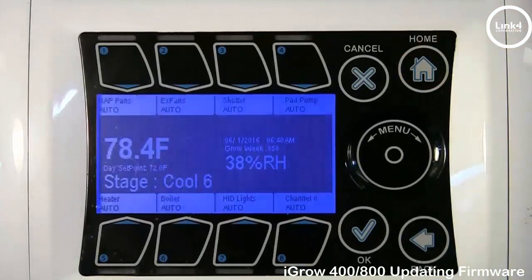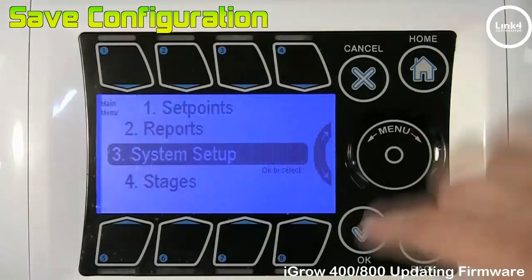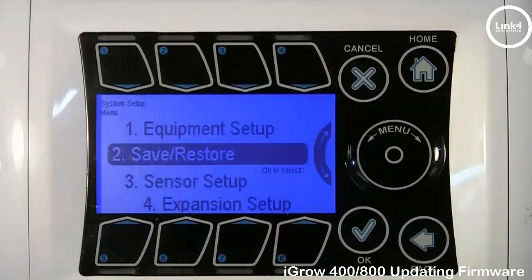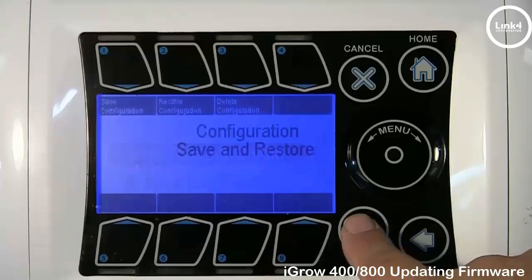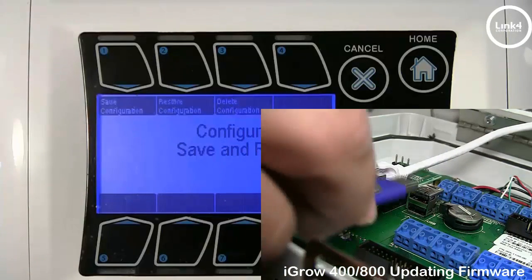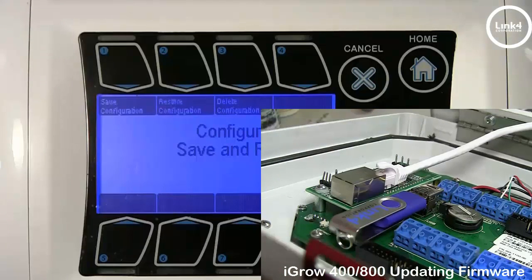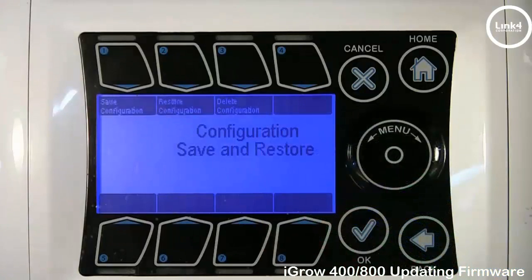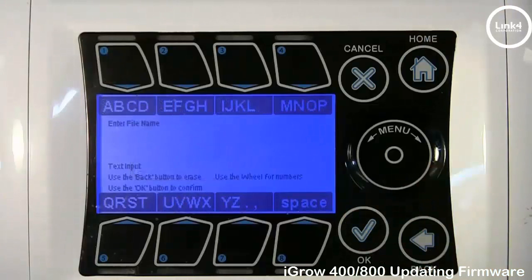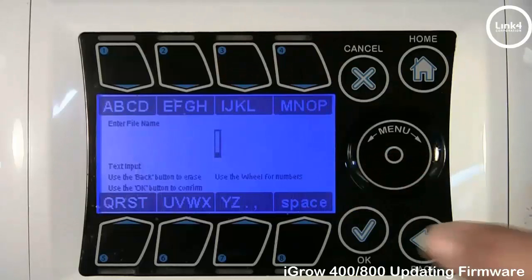Hit the home button and save your configuration. To save it, hit OK and go to System Setup. Go to Save and Restore, number two — Save and Restore Config. Insert your USB in the back of the controller on the USB port farthest away from the back of the board. Once inserted, go ahead and save your configuration through the USB. For this example, we will use I as our saved configuration and hit OK.